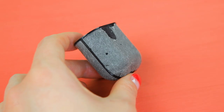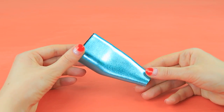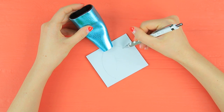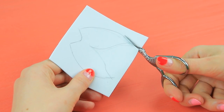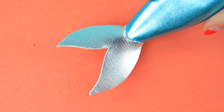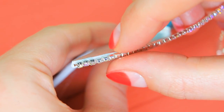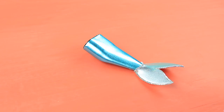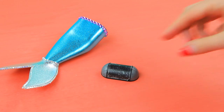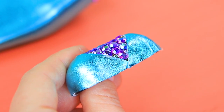Attach glittery turquoise foam paper to a broken wireless headphone case. Copy the shape of a tail. Draw a tail on glittery gray foam paper to fit it. Cut out two pieces and glue them to the tail. Attach a string of rhinestones to the edges of the tail fin. Also glue purple rhinestones on top. Attach foam paper pieces to the cap of the case. Cover the middle with rhinestones. Put the headphone case in.